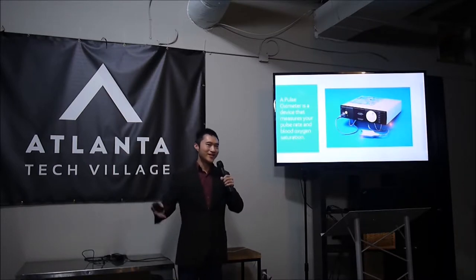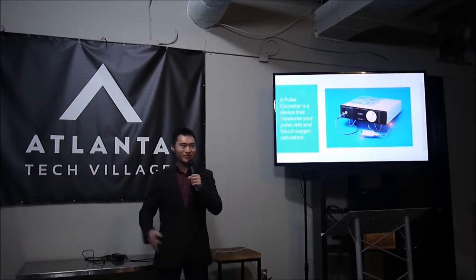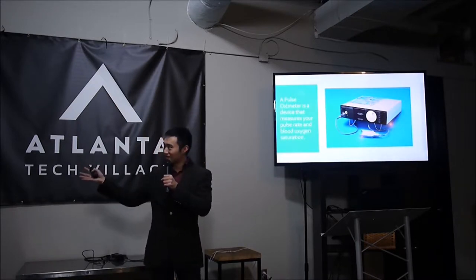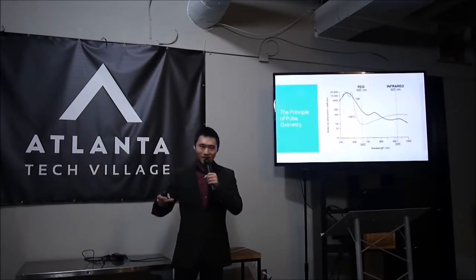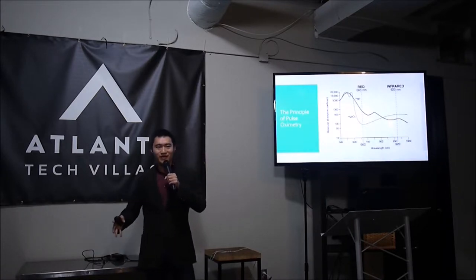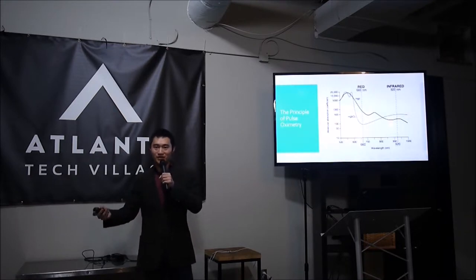As we all know, we need oxygen to survive. So if you've been to a hospital, or if you've taken a sleep study, or if you have a lung condition, you've probably seen one of these — it's what's known as a tabletop pulse oximeter. In 1972, two Japanese scientists found that by shining lights at two different frequencies and measuring the absorption through the skin, you can measure the blood oxygen level.